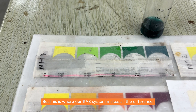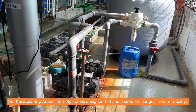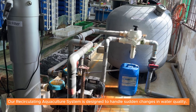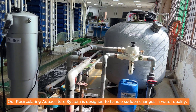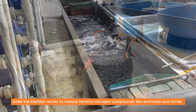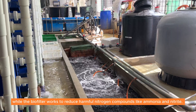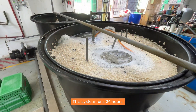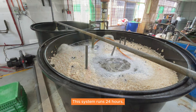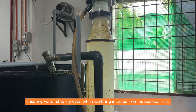But this is where our Ross system makes all the difference. Our circulating aquaculture system is designed to handle sudden changes in water quality. The mechanical filters remove solid waste, while the biofilter works to reduce harmful nitrogen compounds like ammonia and nitrite. This system runs 24 hours, ensuring water stability even when we bring in crabs from outside sources.